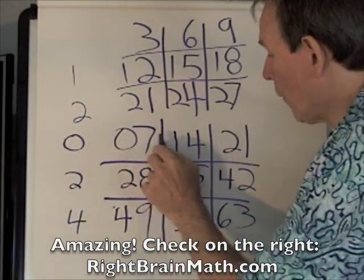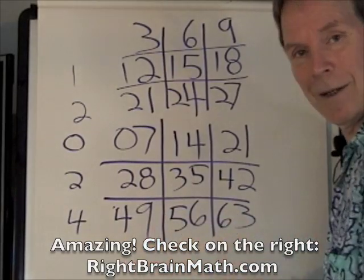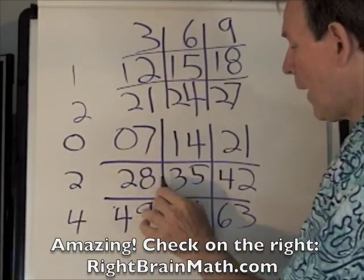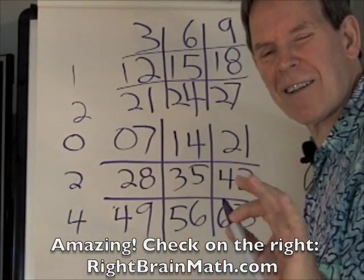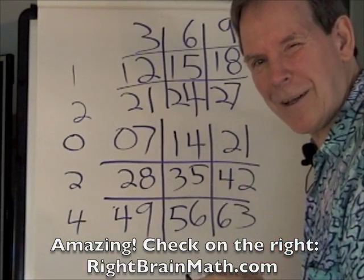So listen to the pattern — zero, one, two, two, three, four, four, five, six — in front of it. And we have just created the sevens: seven, fourteen, twenty-one, twenty-eight, thirty-five, forty-two, forty-nine, fifty-six, sixty-three. Those are the sevens, and you can create it any time you want. Have fun with the sevens — they're your friends.